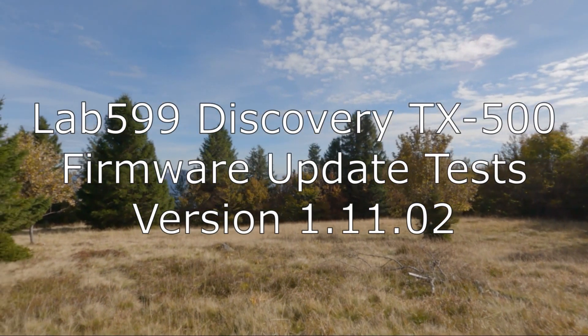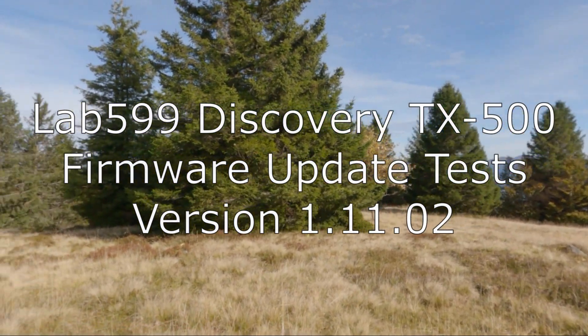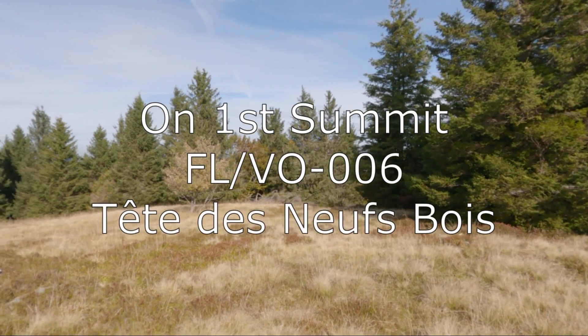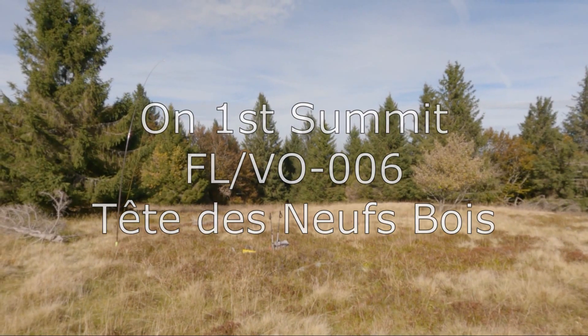Hello ham friends! This is Hotel Bravo 9 Echo Alpha Juliet, and I'm on a summit to test the TX500 firmware update that I just installed yesterday evening. Stay tuned!